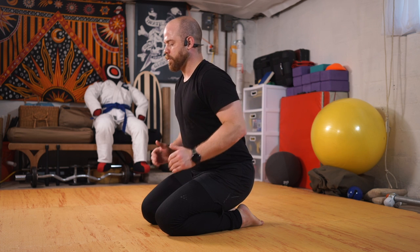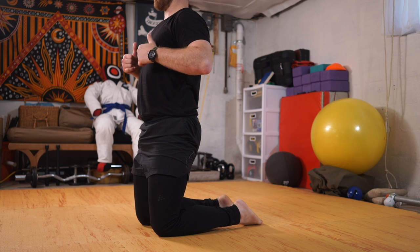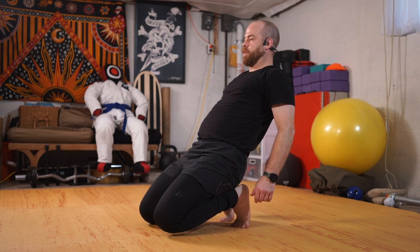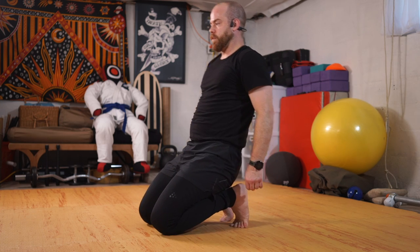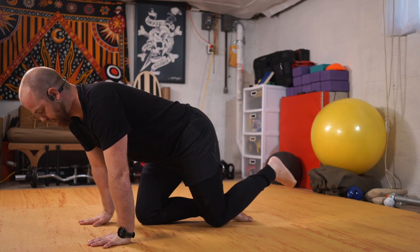Again, hinging forward — my base is now my knees, driving up, still stacked over my knees, toes tucked, send the shoulders back, knees lift, driving up. Coming down, knees, feet, and down. I'm going to plank the hands.